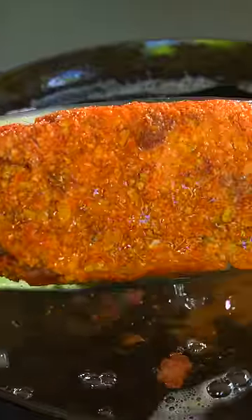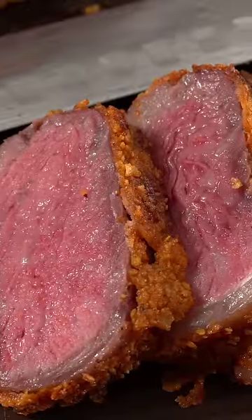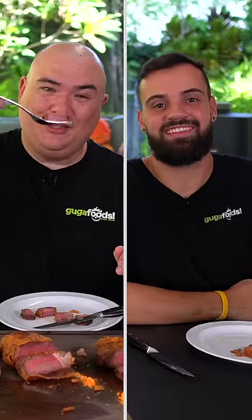The only thing left was to go ahead and deep-fry it and put a nice beautiful finish on it. In the end I was left with a perfect medium-rare steak with a Doritos crust. Now I know what you're thinking — how does this taste? Oh my god!